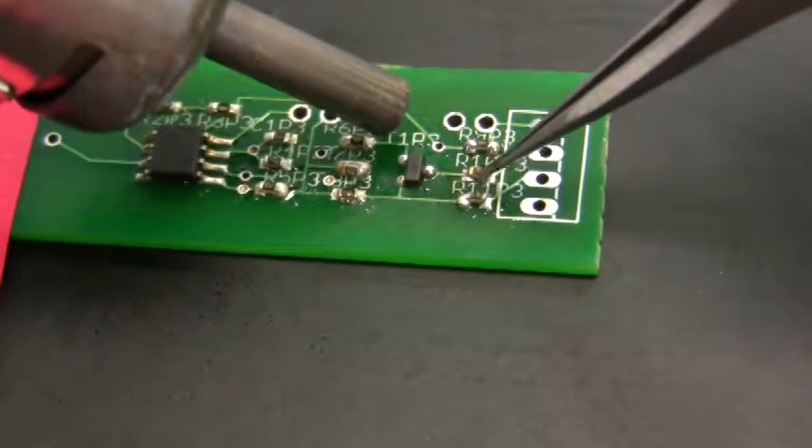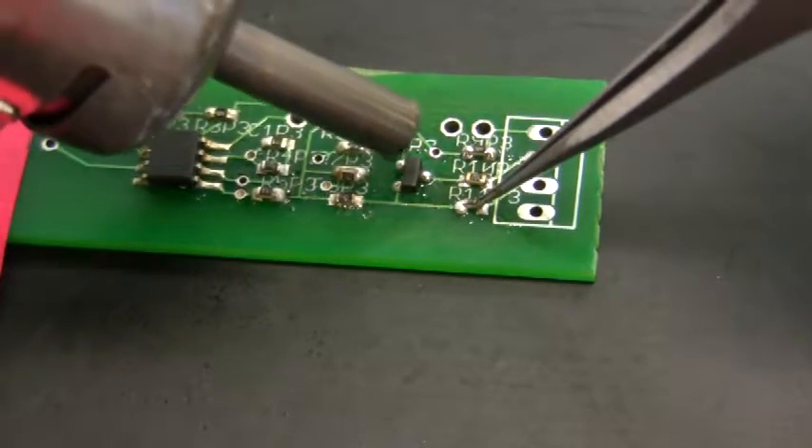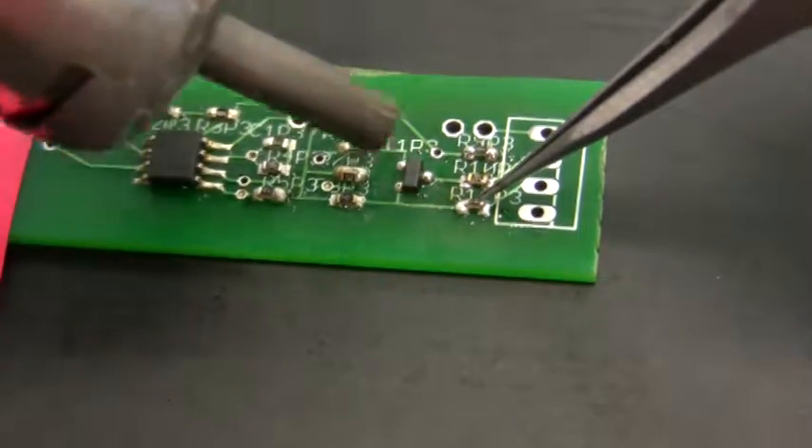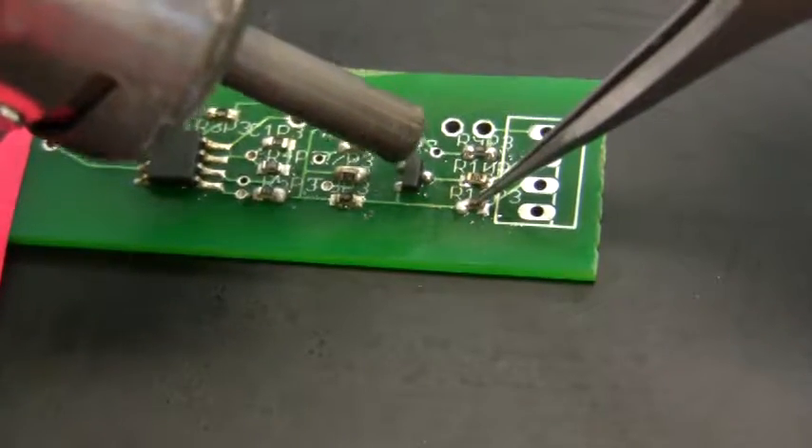You have to be patient. You can also do this with a soldering pen as well.